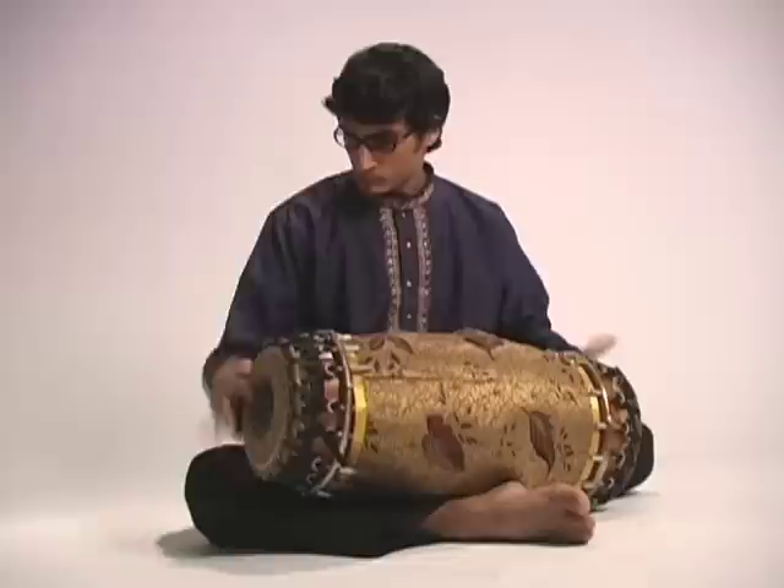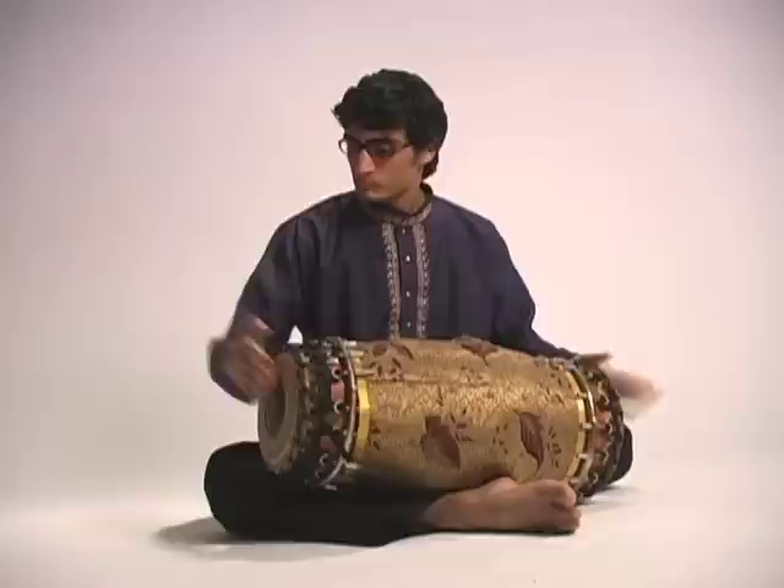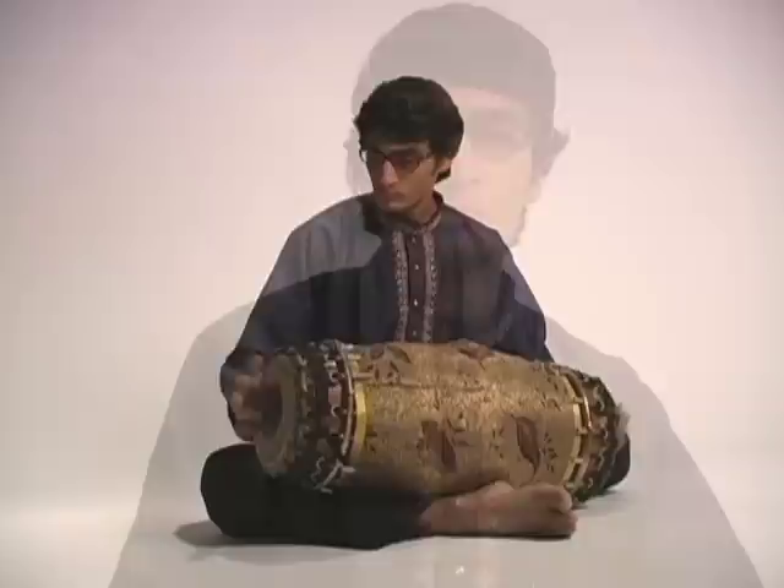My name is Rohan Krishnamurthy and I'm a fourth year student at Kalamazoo College, double majoring in music and chemistry. I've been a long-time resident of Kalamazoo, Michigan and I've also been pursuing music, one of my passions, quite rigorously for nearly the past 10 years.